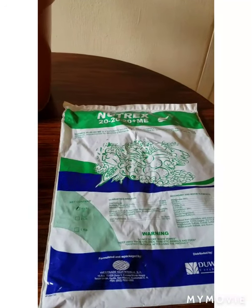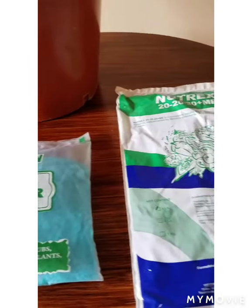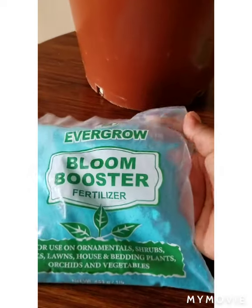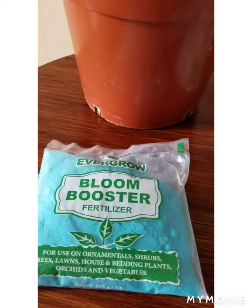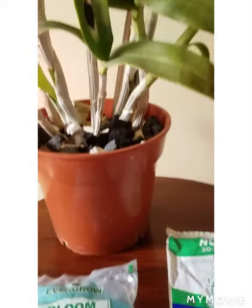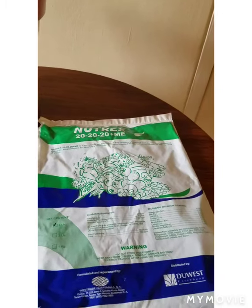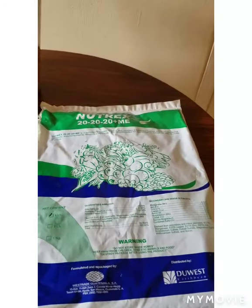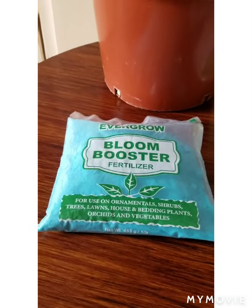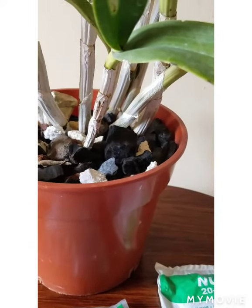I fertilize my orchids two times each month using these fertilizers. I mix the 20-20-20 along with the bloom booster and water, then fertilize my orchids with them — this really helps them to grow and develop beautiful blooms. In addition to fertilizing twice per month, I also water my orchids two times each week, which helps to get rid of salt build-up in the media or potting mix that might accumulate over time.